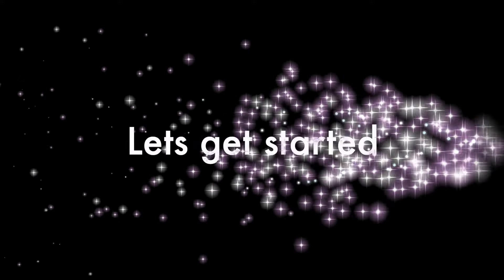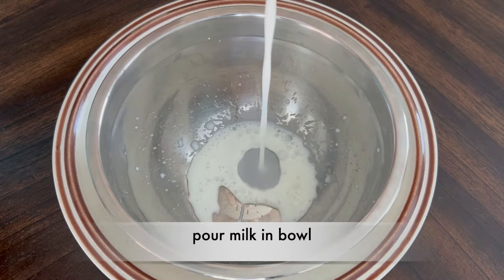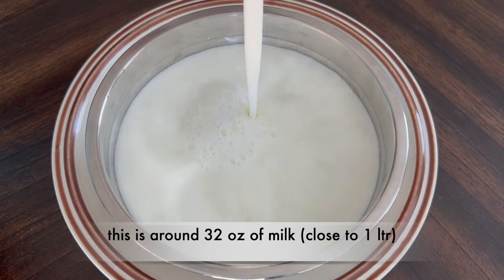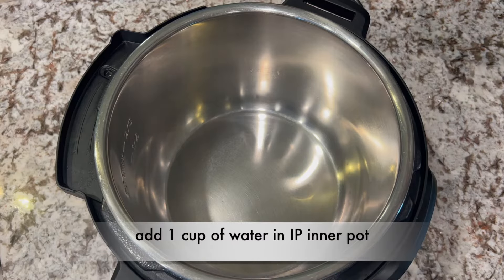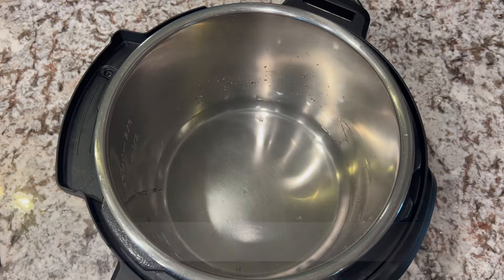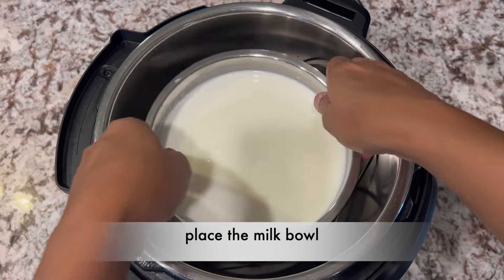Let's get started. You can boil milk directly in the Instant Pot inner pot or pot-in-pot way. I prefer pot-in-pot as the Instant Pot is ready for next use right away. Pour milk in a bowl — this is around 32 oz of milk, close to 1 litre. Add 1 cup of water in the Instant Pot inner pot. Keep the stand and place the milk bowl inside.